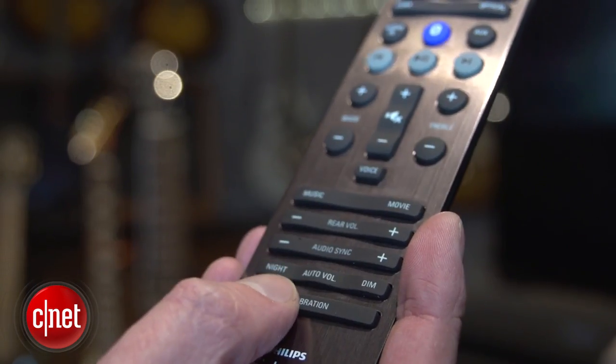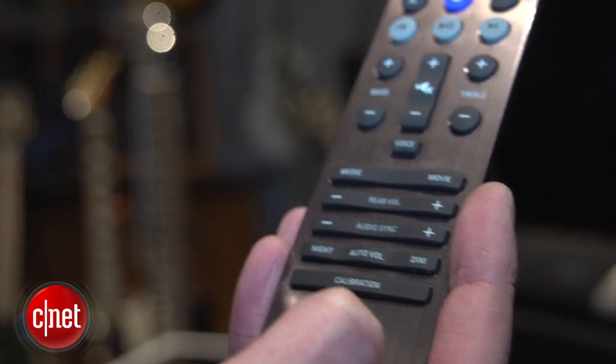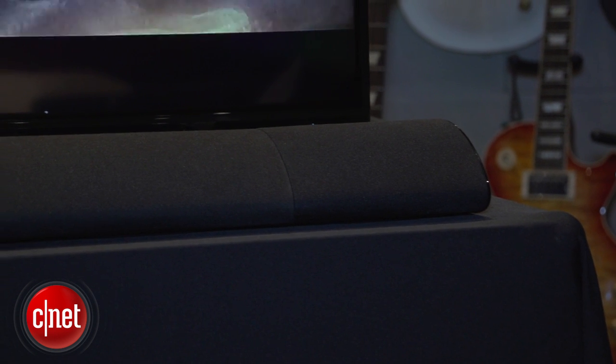You set the calibration in motion and it will calibrate itself to your living room space. Each one of these speakers is battery powered — it doesn't need to be plugged into the power. If you charge it for four hours you'll get about eight hours of use, either as a surround speaker or as a Bluetooth speaker.